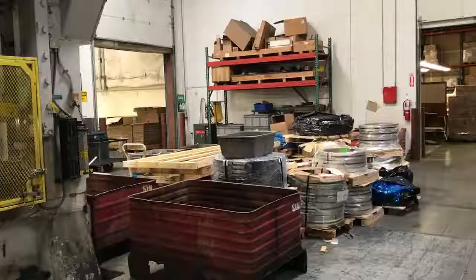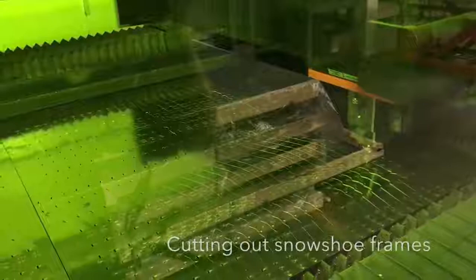It comes down at 400 tons — cutting through a piece of aluminum about an eighth of an inch thick, just like it was nothing.